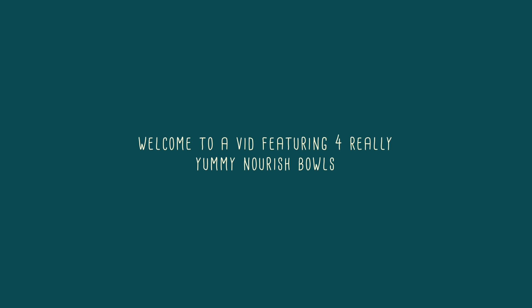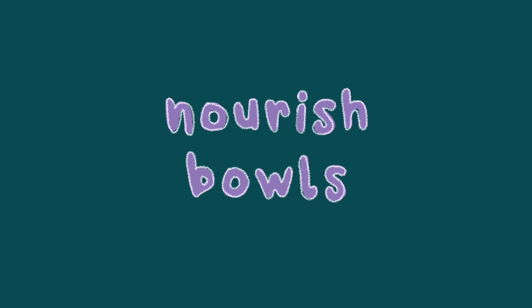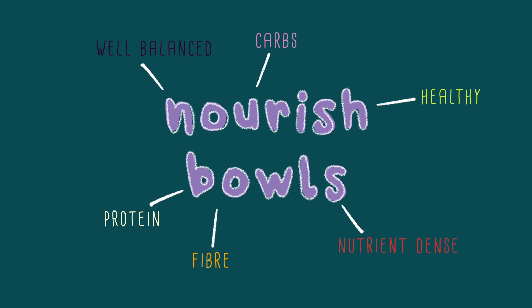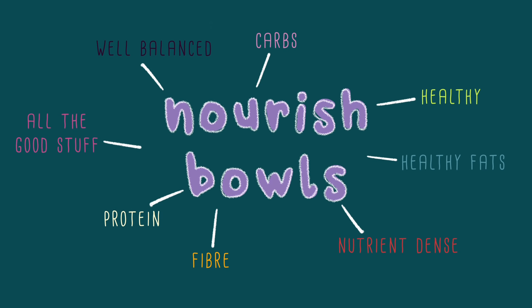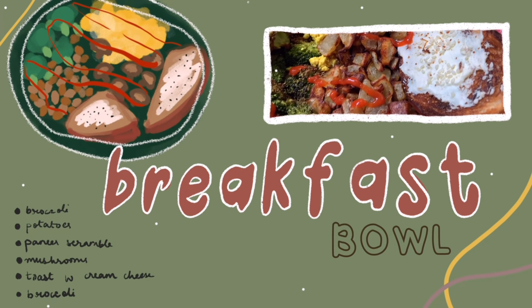Welcome to this video featuring four nourish bowls that are literally so yummy. If you know what a nourish bowl is you can skip to the first bowl, but if you don't — a nourish bowl is a well-balanced healthy bowl with a bunch of nutrient-dense ingredients: protein, carbs, fiber, healthy fats, all the good stuff. Now, on to the first bowl — a breakfast nourish bowl.